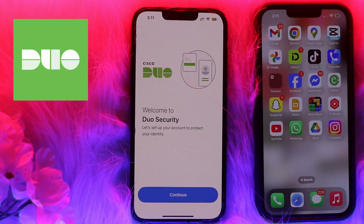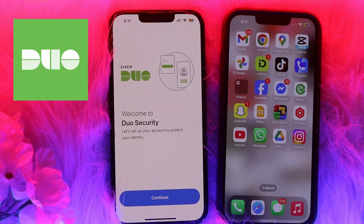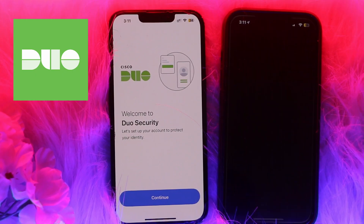After opening Settings, you'll see the option for Duo Restore. You need to enable Google Drive backup on Android or iCloud backup on your iPhone. After enabling that, go ahead and install the Duo Mobile app on your new phone.